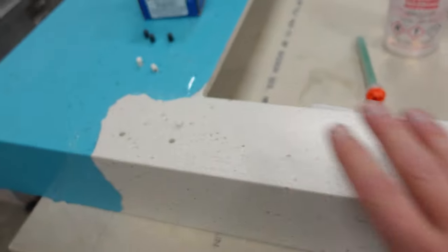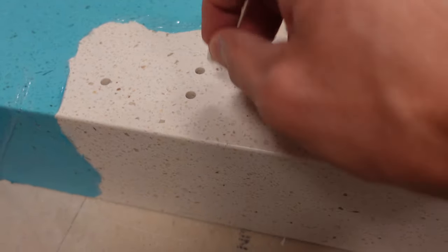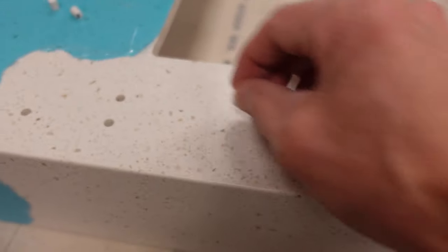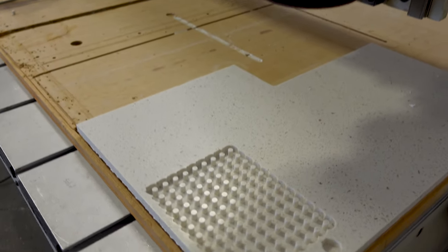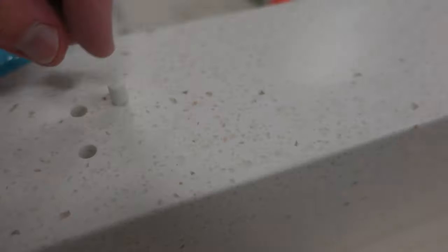We'll blend the countertop in with the surrounding areas and sand these down. Then we'll flip the tops over and fill the bottom of the hole with epoxy, because the plugs aren't tall enough to go all the way down. The reason for that is if you cut all the way through on the CNC, the plug gets sucked up by the dust collector and they'll never be perfectly round. So you have to leave about an eighth of an inch on the bottom when cutting on the CNC.